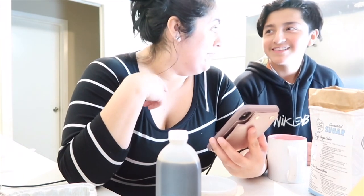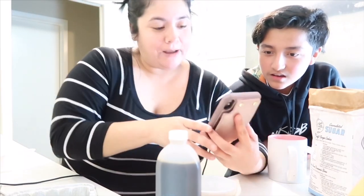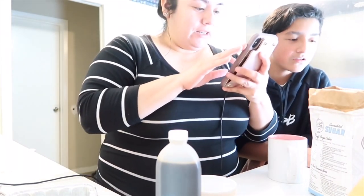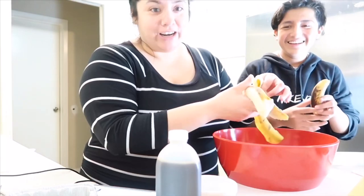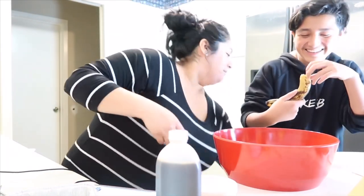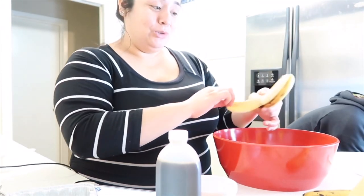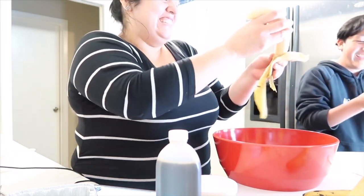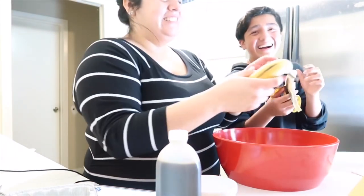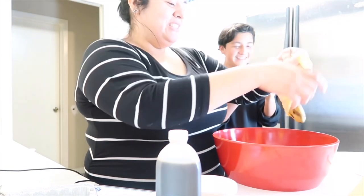I hear Jenna talk about folding all the time. Folding's very important. These bananas look extra mushy — I feel like they're too ripe, they're falling apart. Don't say that on the video! Jenna's going to think we have gross bananas. Just put them in here, it's fine.